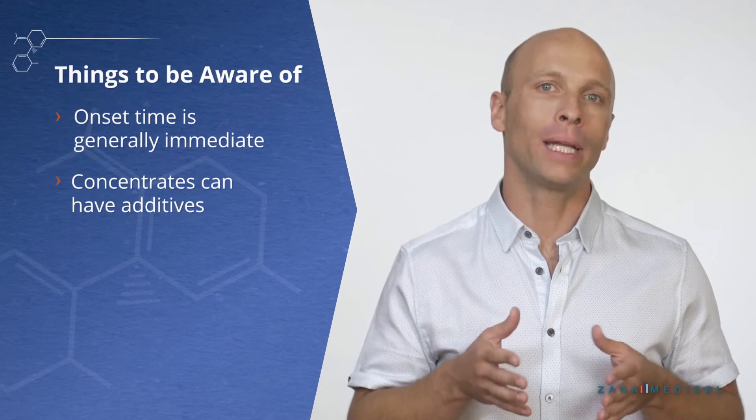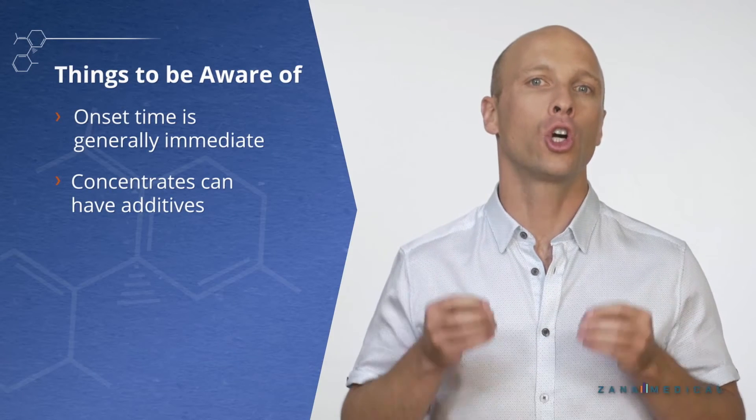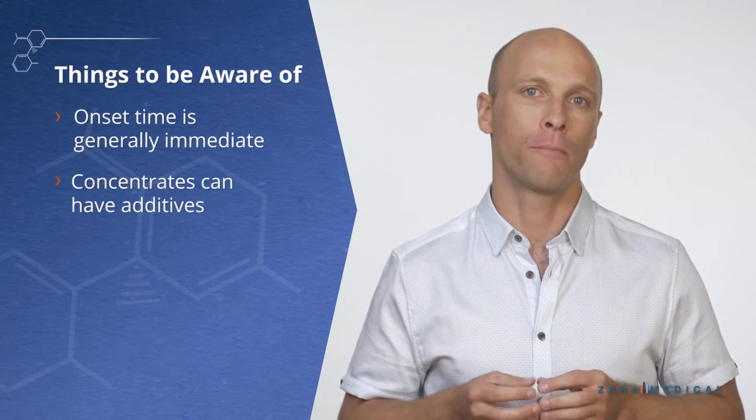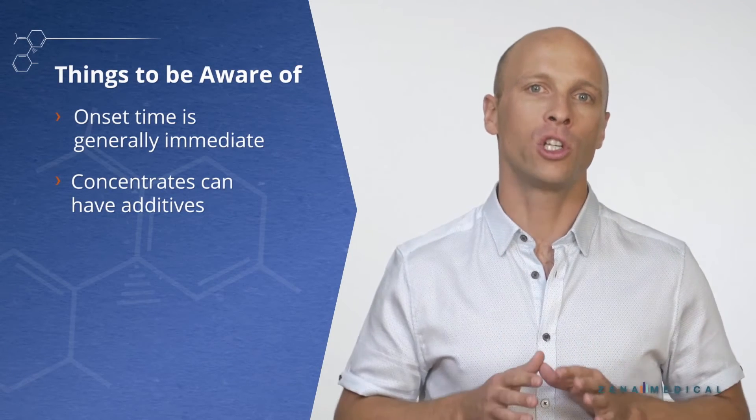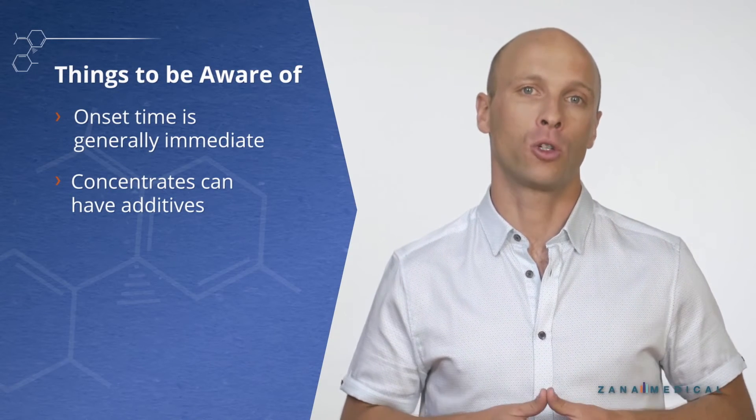One common additive is propylene glycol, and recent studies do show that it could not be very good for your health. So just know what's in your medicine, especially if you choose a concentrate like the ones found in vape cartridges.